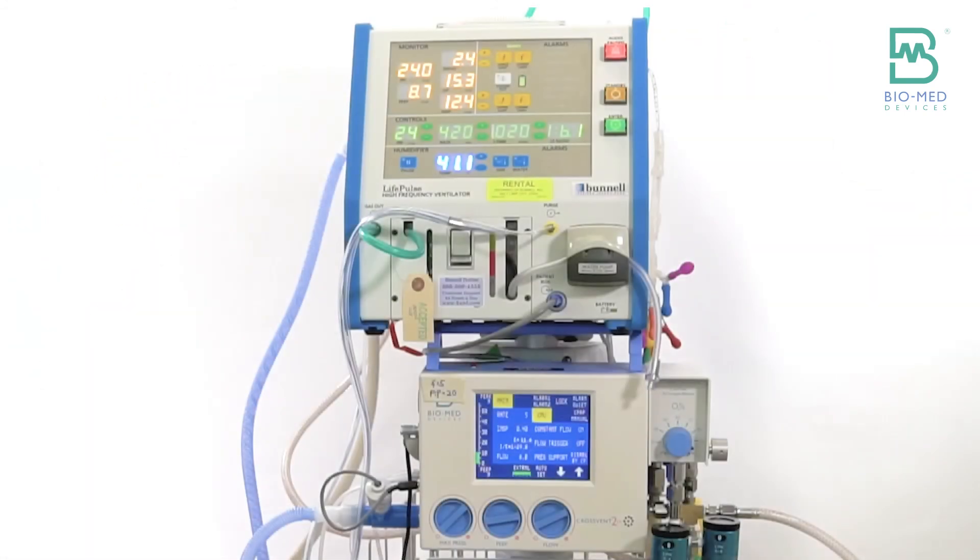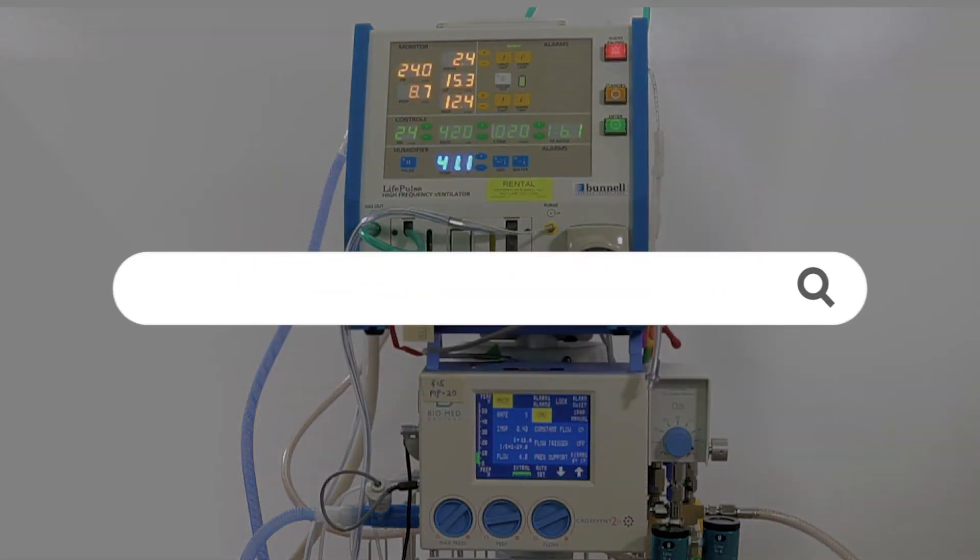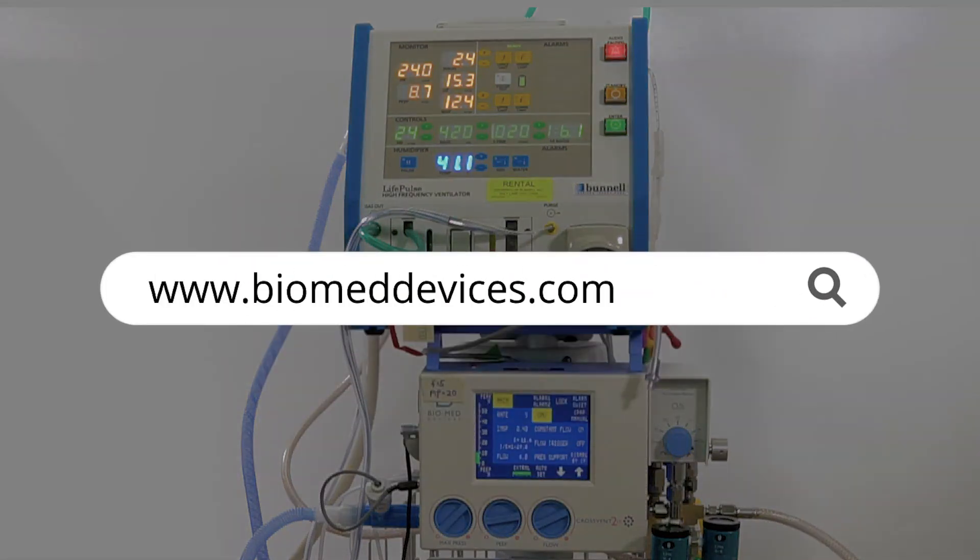For more products and information, please visit our website at www.biomeddevices.com.